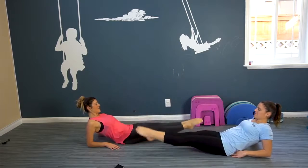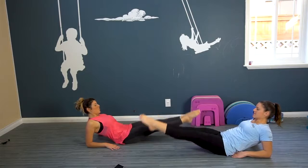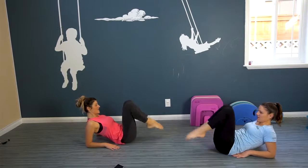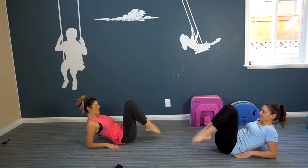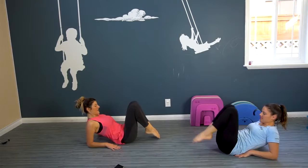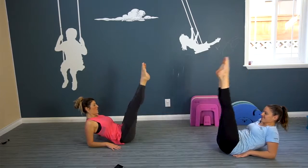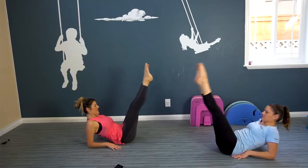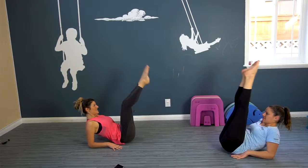Your heels never touch. We're gonna do 20 of these. Stay strong, keep breathing, halfway there. 10, 9, 8, 7, 6, 5, 4, 3, 2, 1 more. Here we go. Stay strong. Nice.